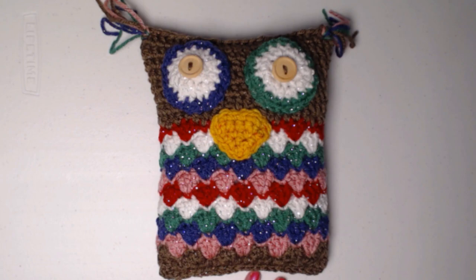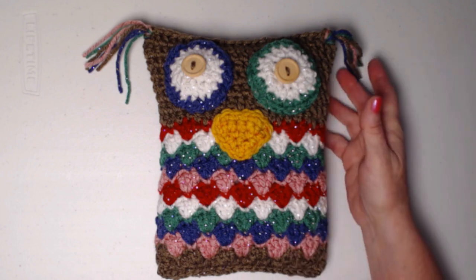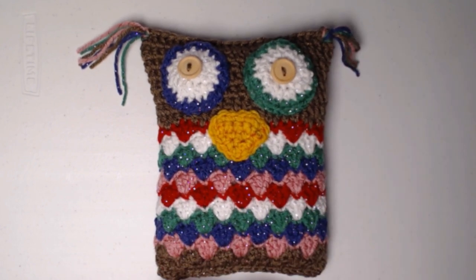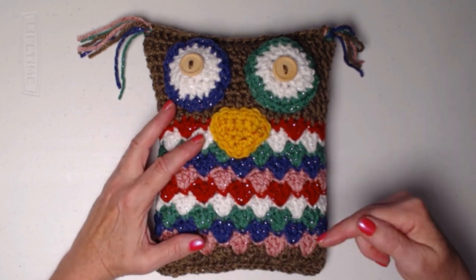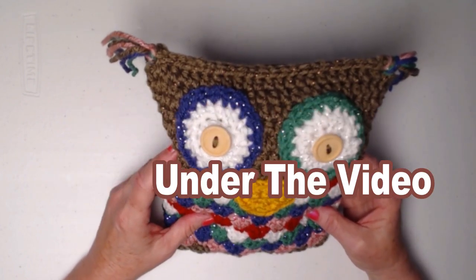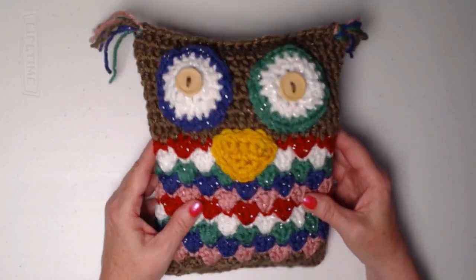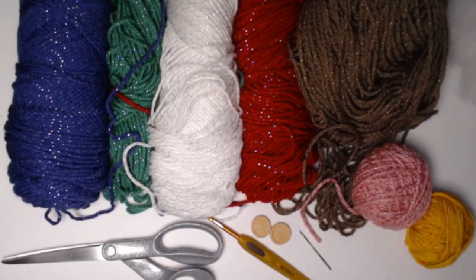If you'd like to find the rest of the scrap happy patterns, you can find those in my YouTube playlist right here on YouTube. The pattern for this one, written with pictures, you can find on my blog — I'll put that blog link right down underneath this video in the description box. So go get in your yarn stash and let's get started making Woodsy the scrap happy owl.